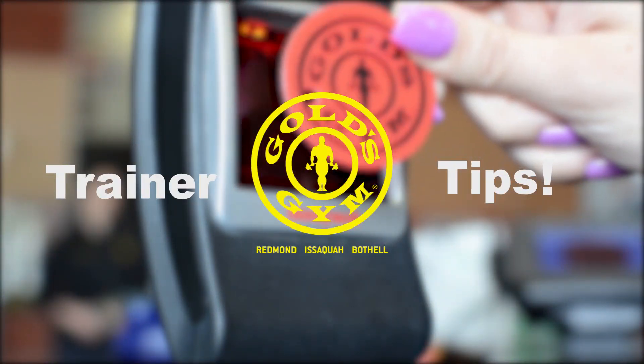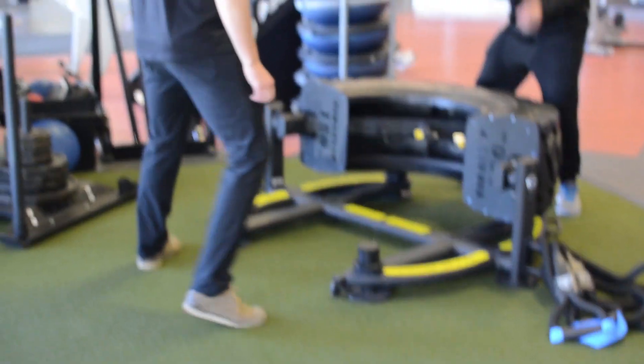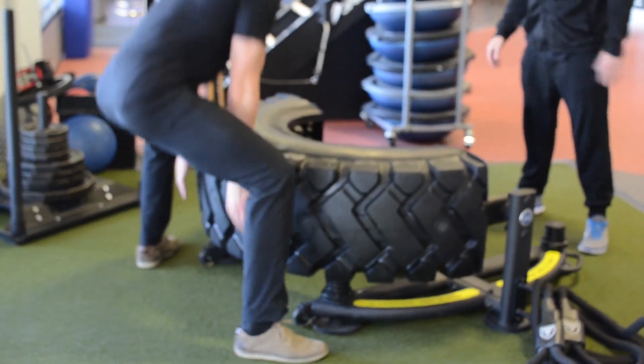Hi, my name is Danny Asensio. I'm a trainer at the Gold's Gym in Bothell, and we're going to be bringing you another trainer tip video. Alright Gold's Gym members, we are very excited that we have a new tire flip for you guys.